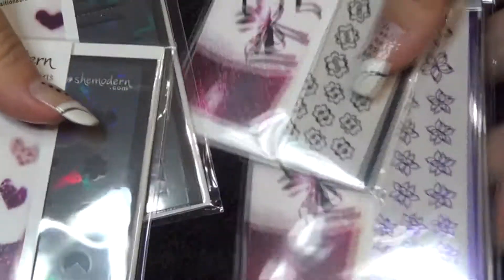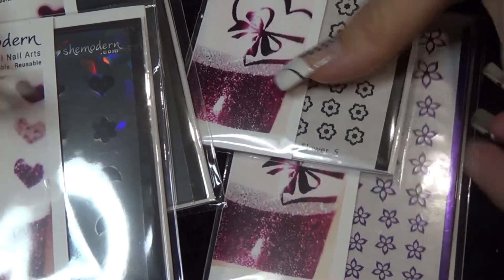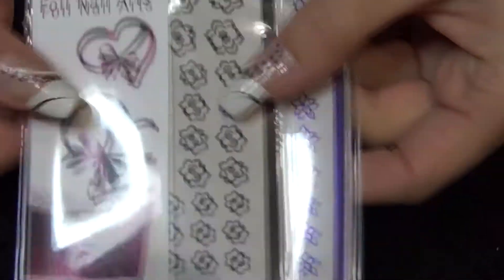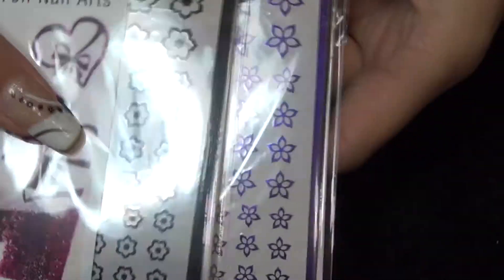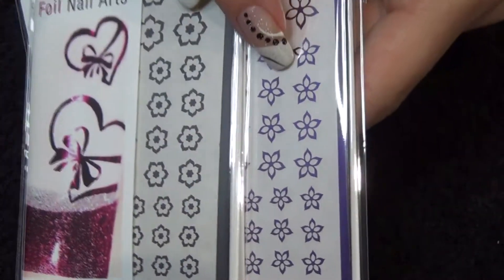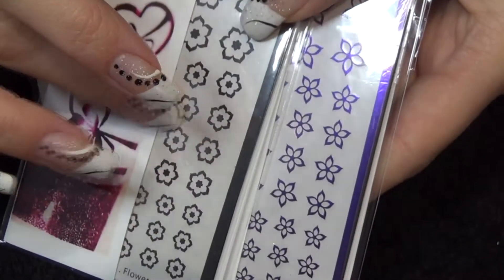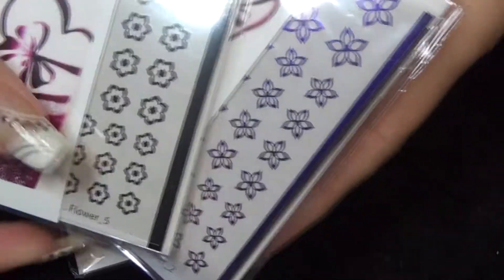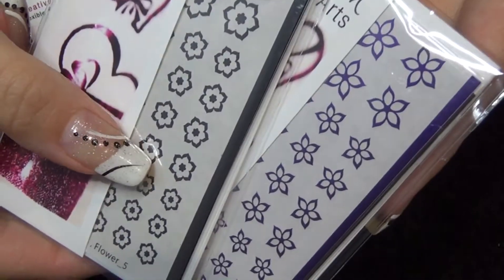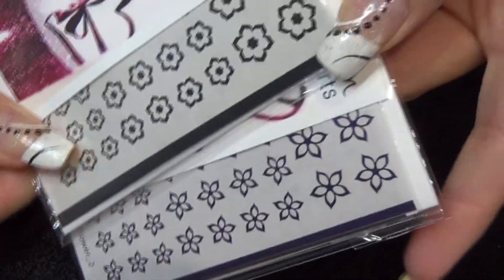So this time I got to pick out a couple of their stencils and a couple of their foil arts. Starting with the foil nail arts, I picked two slightly different flower patterns. You can see this one is purple and this one is black. You can choose which colour these come in and then of course you can customise them. I have before used gel polish to create my own stickers using designs like these, so we'll have a go at doing that again.